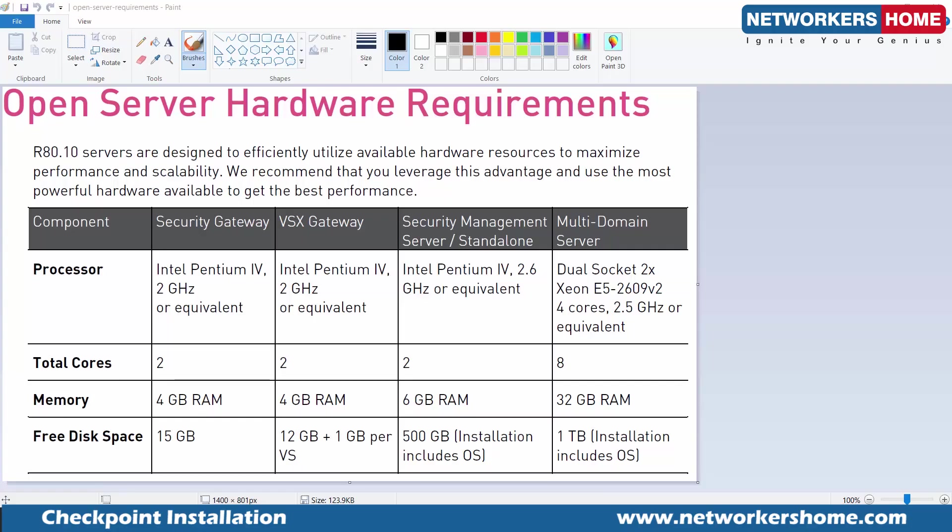Hello friends, my name is Vikas Swami and today we are going to do Checkpoint installation — version R80.10. Here I have the official document from Checkpoint with specifications. Depending on what kind of installation we need, we would require these resources. The minimum has to be 2 core CPUs, 6 GB of RAM, and 500 GB of storage.